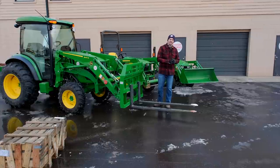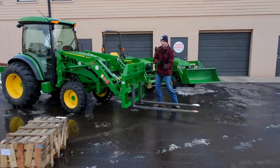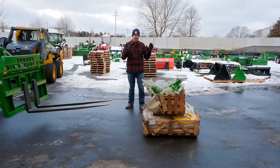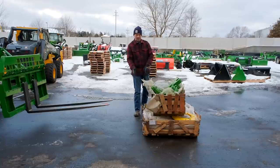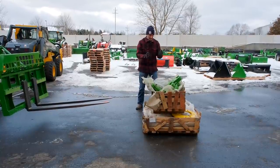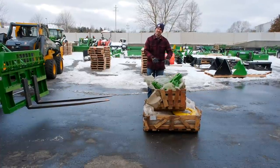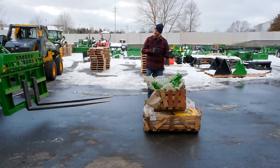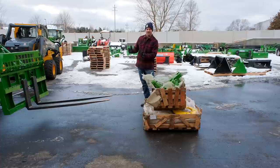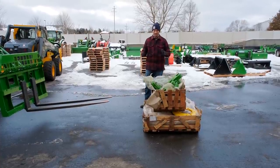We're going to put a crate of suitcase weights out here right at the very end, see how high we can lift it up, and then put that crate right up tight against here and see how high we can lift it at that point. We have about 1,800 pounds of suitcase and wheel weights stacked right here. I'm going to drive the forks underneath just past the midpoint so everything doesn't tip off the end, and we'll see how high it'll lift. Then we'll scoot everything as close to the pallet fork frame as tight to the tractor as we can and repeat the process — at full throttle both times, keeping it relatively level as I'm lifting.